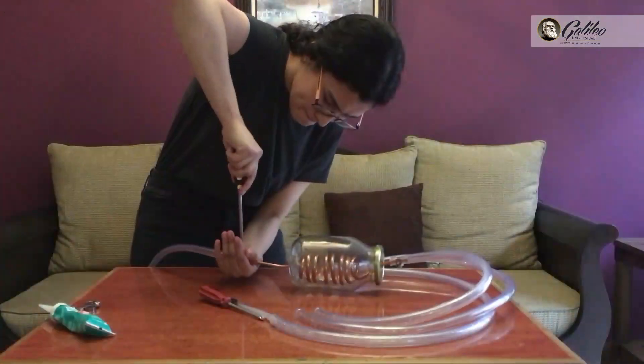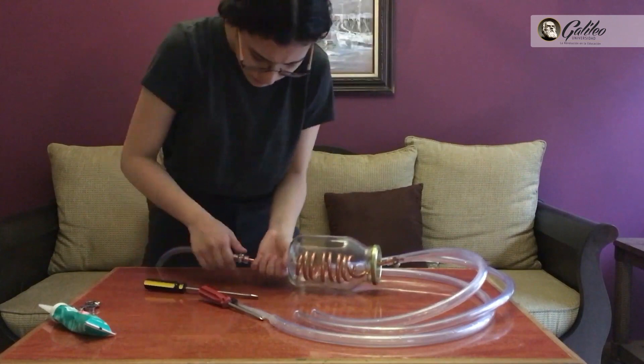Good afternoon. My name is Valeria Fernandez and I studied the degree in química farmacéutica and I'm in the second year. The project was called the construction of the distillador casero.